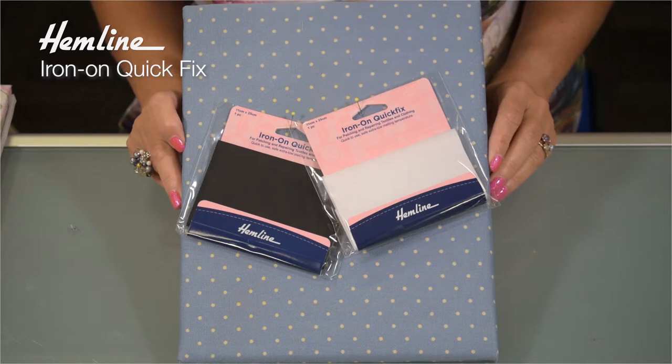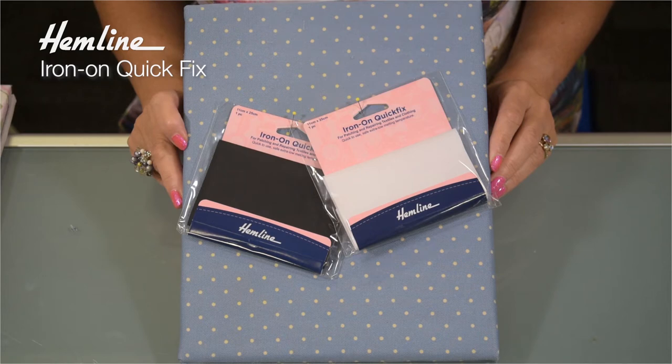There are four different packs available: black, grey, navy and white, and each contains one piece that's 11 by 25 centimetres.